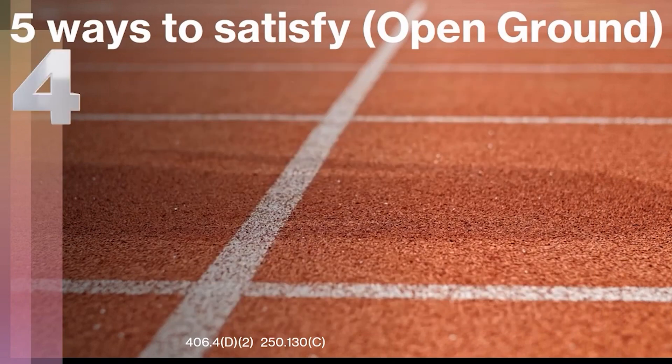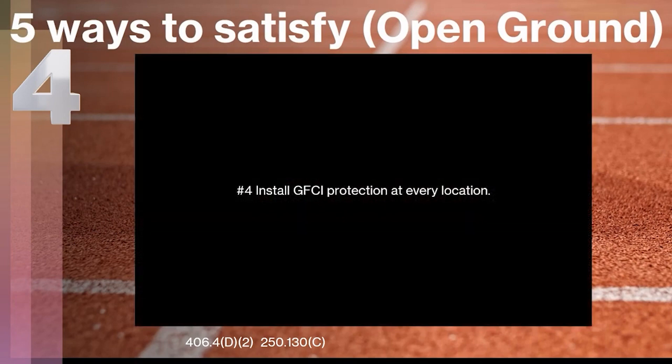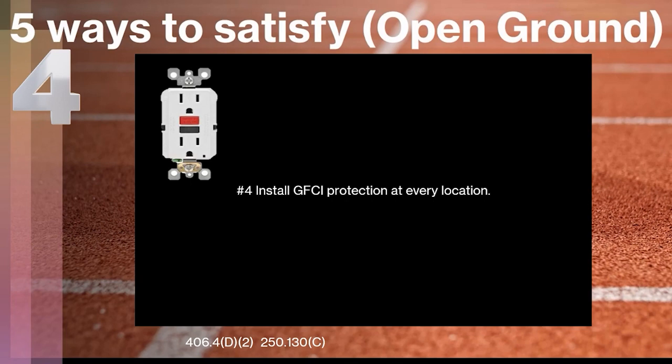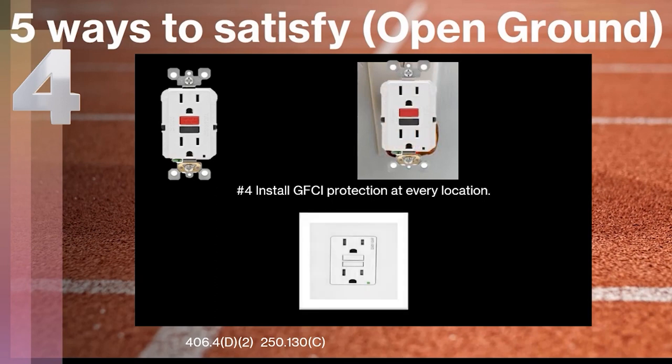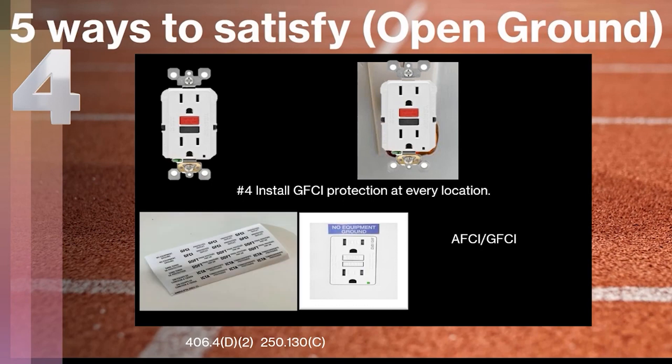The fourth way has two parts. First, we're gonna talk about installing GFCI protection at every location. Just like the receptacles you may see in your kitchen or bathrooms, you can physically install a GFCI receptacle at each location that is showing a missing open ground, and you can satisfy the code that way. We do have to install the receptacle and then mark it with a 'no equipment ground' sticker — you'll get these stickers inside the box. Also be mindful that it may be required to also have AFCI protection, and there are combo AFCI/GFCI receptacles available for that purpose.